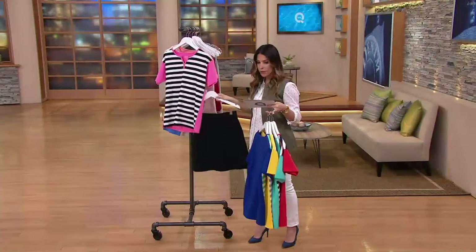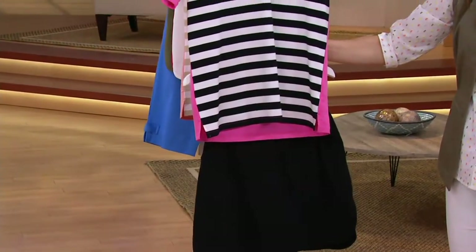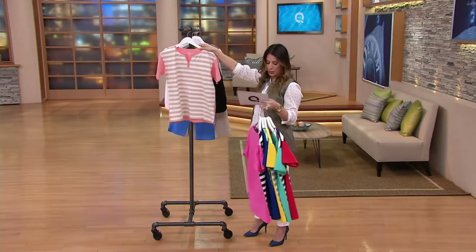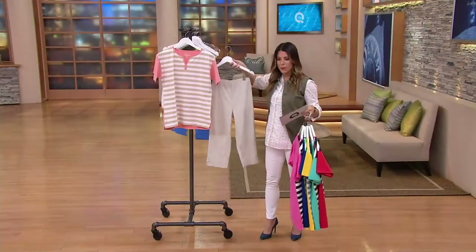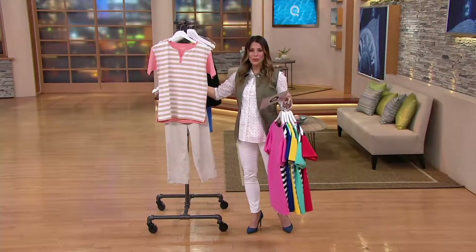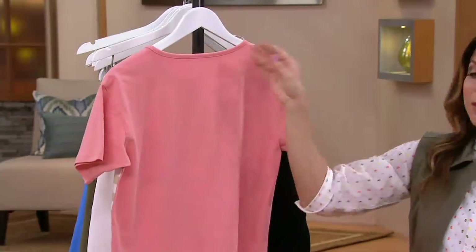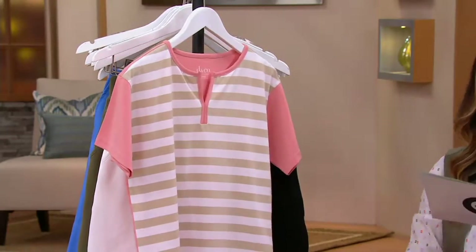Or with the capris that are coming up — that would be fabulous too. So this is the beige and coral. Maybe you picked up or you're going to pick up the beige capri — look at that, fresh, fun, beautiful. So we're calling that beige and coral; I think it has almost like a grapefruit look to it. The back is going to be that solid color, and then the front is that fun stripe detail, and you've got the split V there as well.